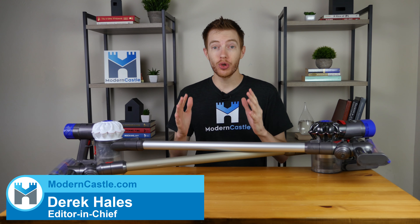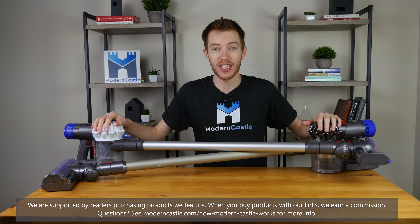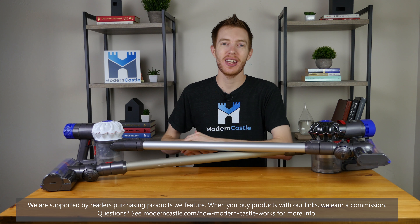Hey guys, this is Derek from ModernCastle.com. Today we'll be taking a look at two vacuums — the V6 versus Dyson's V8. With that said, let's go ahead and dive in.